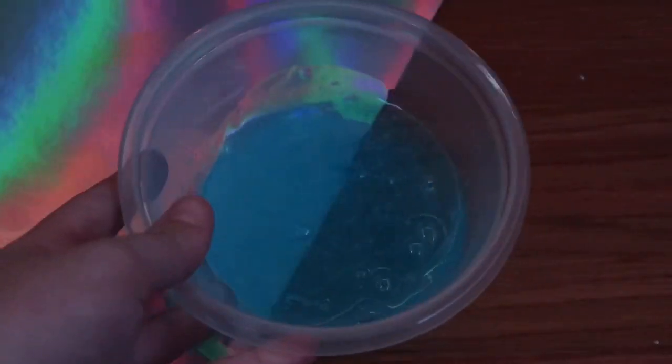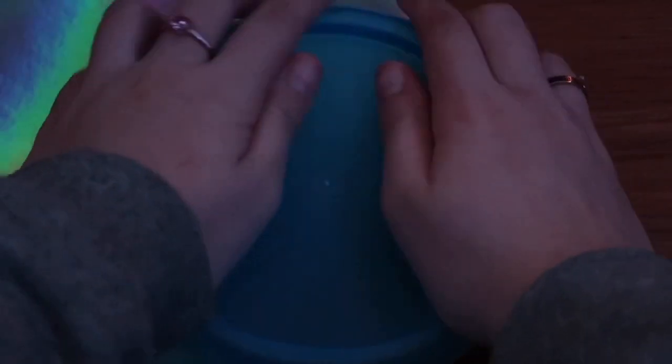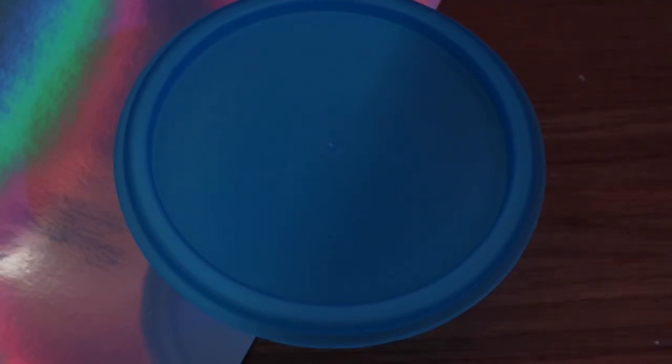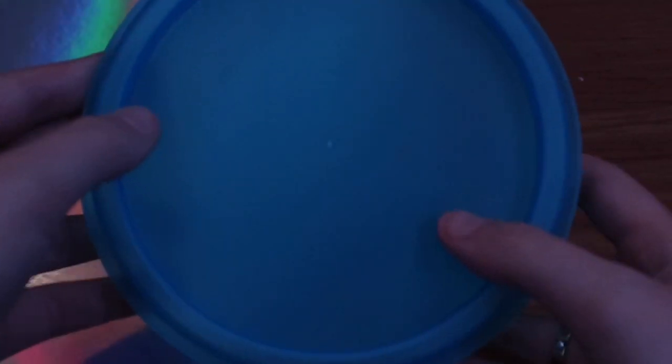It's very thick already, so I'm going to stop mixing there. Now I'm going to put the lid on just like this and put this into the microwave for about 10 to 15 seconds. Make sure you have your parents' permission to do this, because you don't want to use any bowls that will get all messy. I'll show you that in the next clip.